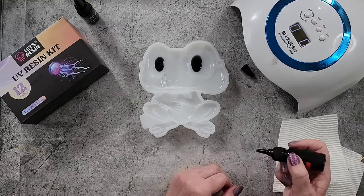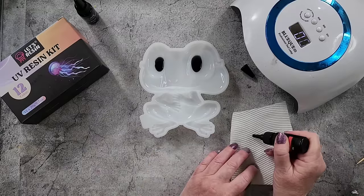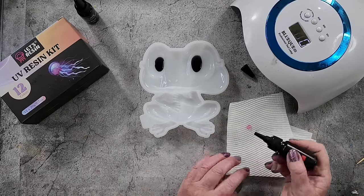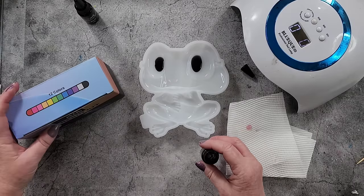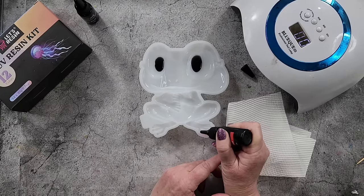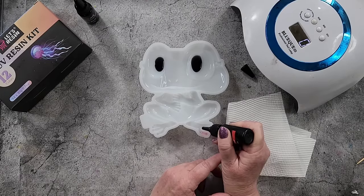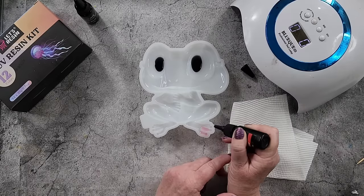I'm going to put some of the red in the toes, and I'm assuming it's going to kind of run down. Oh, how red is that — it's more of a pink really, it says red. Okay, that's fine. I'm just going to put a little bit in his little toes here and if it runs into his feet that's okay.